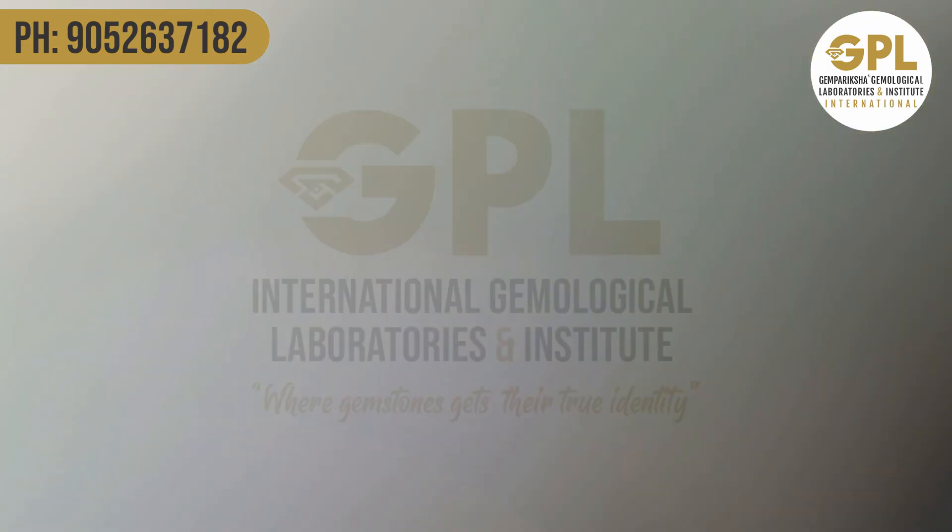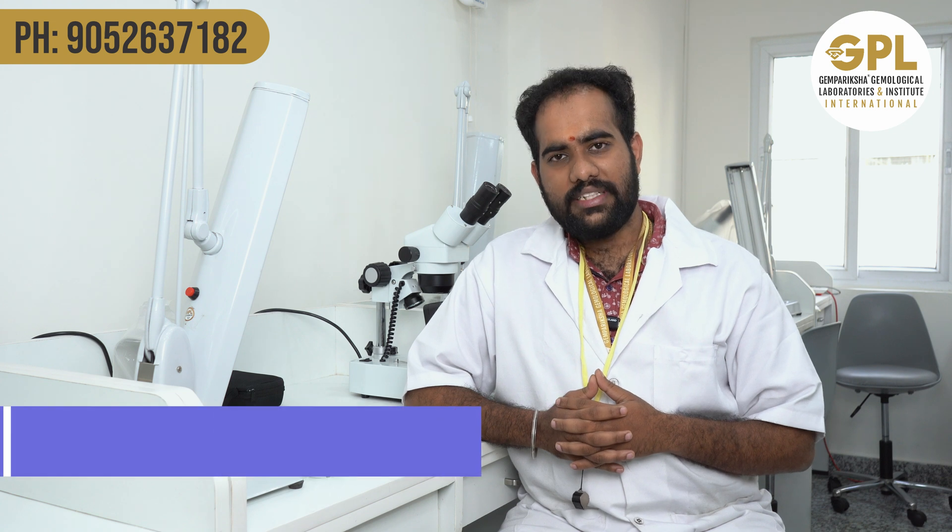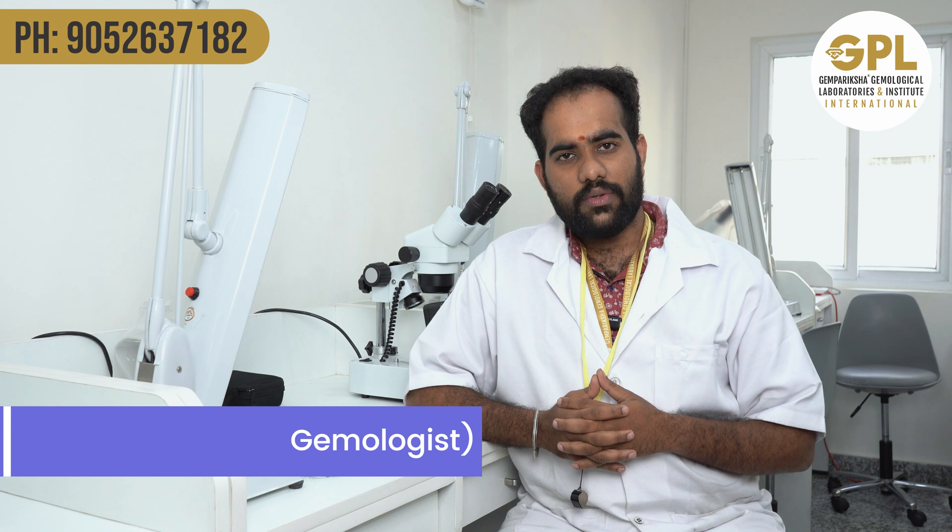What are polki diamonds exactly? Some people say polkis are wastage of diamonds, some people say polkis are uncut diamonds. Hello, welcome to GPL Gemological Laboratories and Institute International. This is Anirudh, the Managing Director and Chief Gemologist of GPL Gemological Labs.